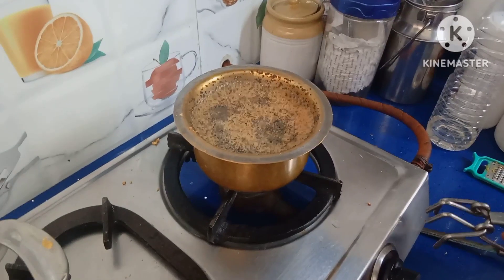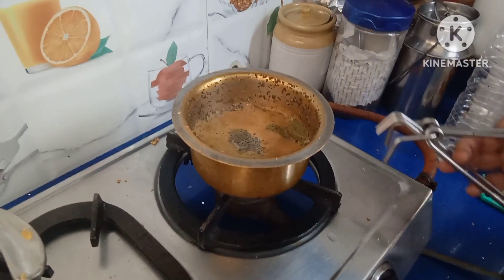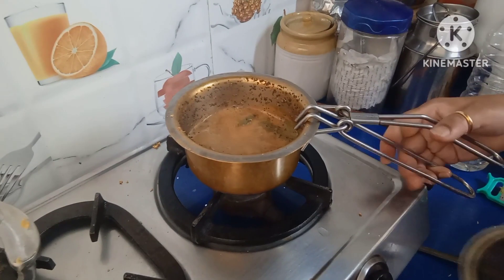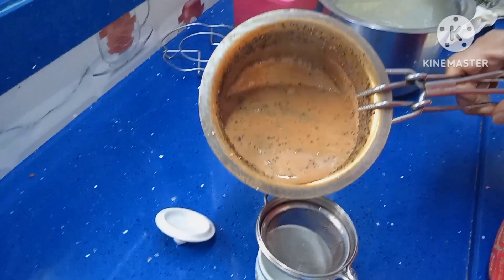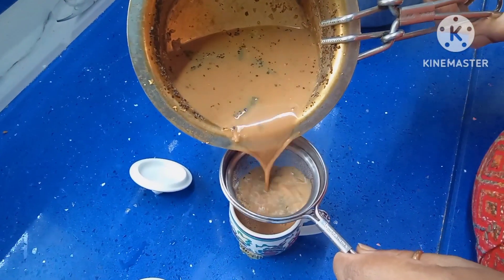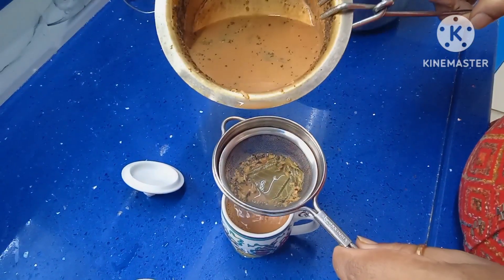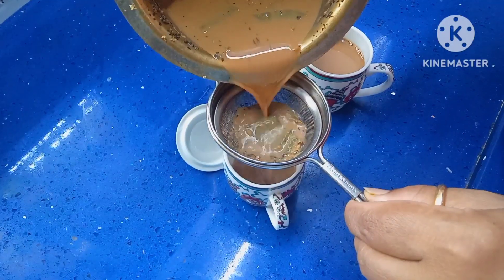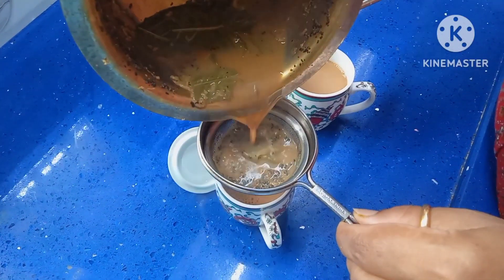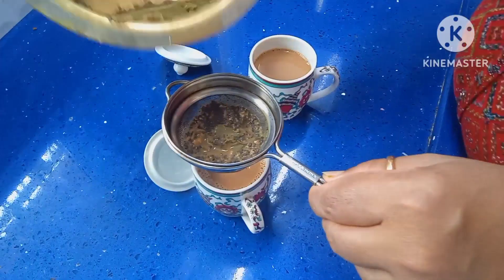Now the tea is ready. I boiled it for another one minute, so totally it takes three to four minutes. Now we filter it. You can make this tea with milk or without milk. But adding guava leaves brings antioxidants and anti-inflammatory chemicals into the tea.